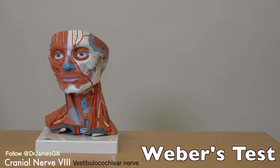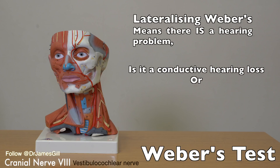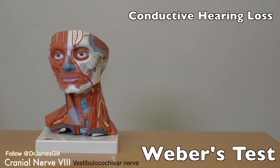If Weber's test has the sound lateralising — i.e. going to one ear or the other — that would indicate a problem. The patient will have either conductive hearing loss or sensorineural hearing loss. With Weber's test, if the patient has a conductive hearing loss in one ear, then the patient will find that they are able to hear the tuning fork louder in that affected side.